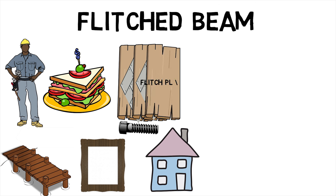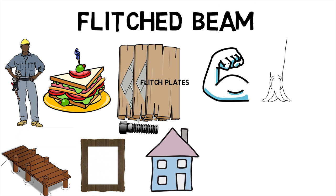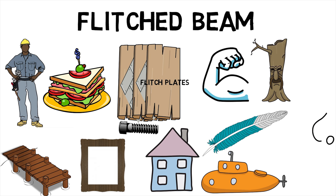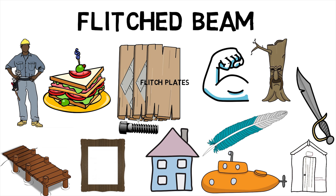The metal plates within the beam are known as flitch plates. Because flitched beams are slightly stronger than wood alone, they require less depth than a wood-only beam of the same strength, are much lighter than a steel-only beam of the same size, and can still be nailed to the rest of a wooden structure.